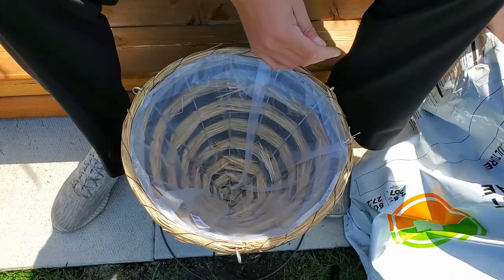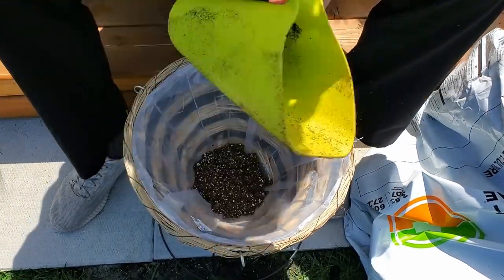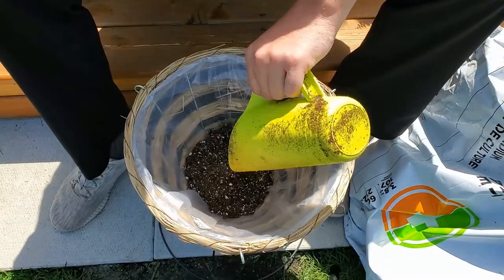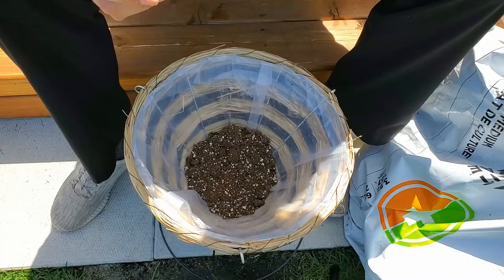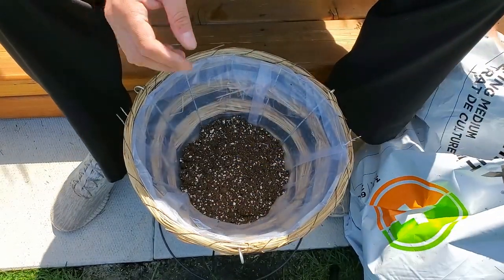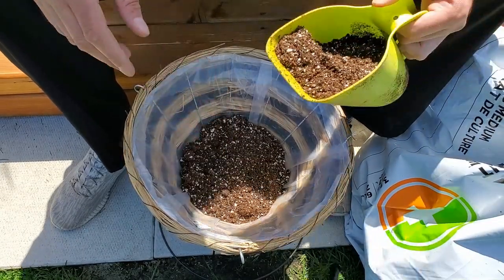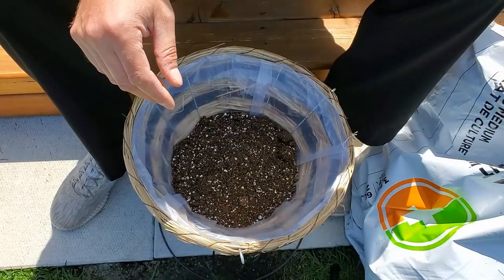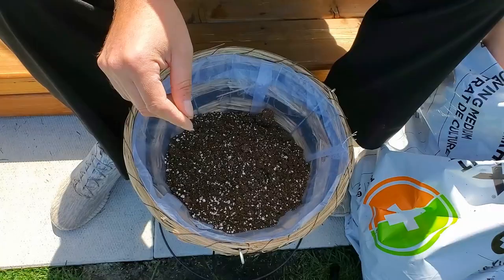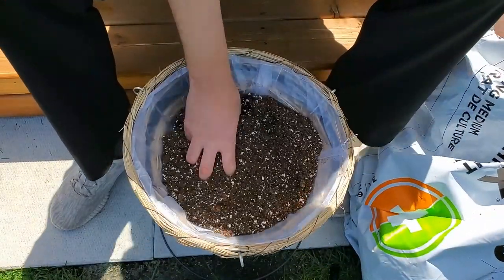For potting soil I'm using Pro-Mix HP — high porosity — but any potting soil available in your area should be fine. You want something that retains some moisture but also drains freely. I'm going to fill it most of the way up, maybe four or five inches from the lip of the pot.